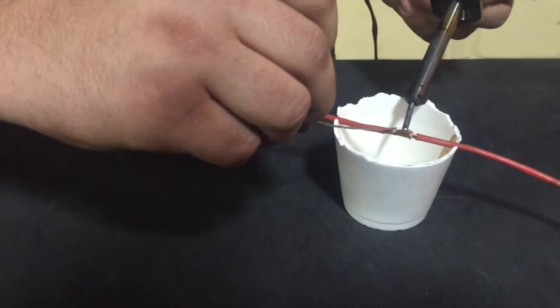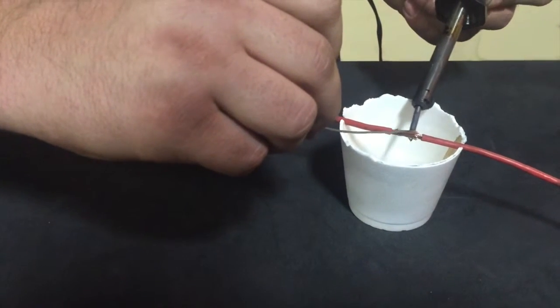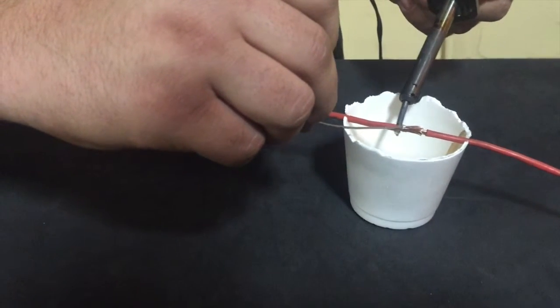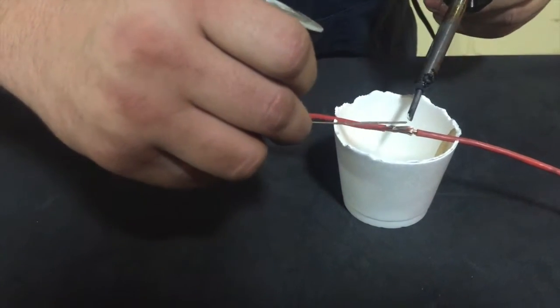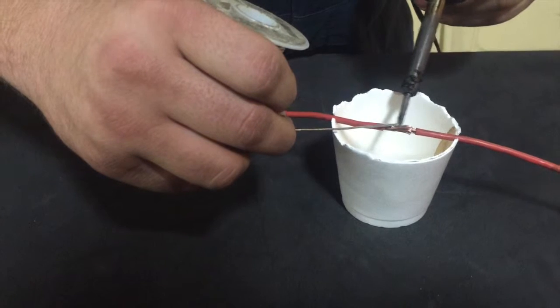You always want to solder when you can for the best results and less resistance on any wire — better than butt connectors or just wrapping them and taping them.